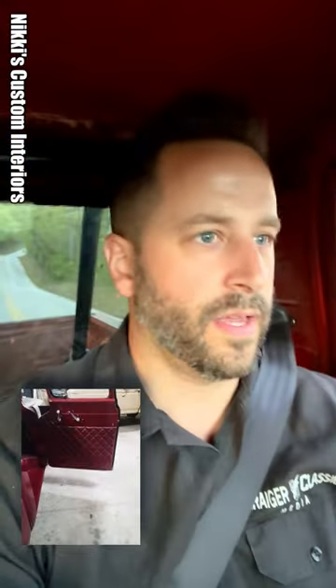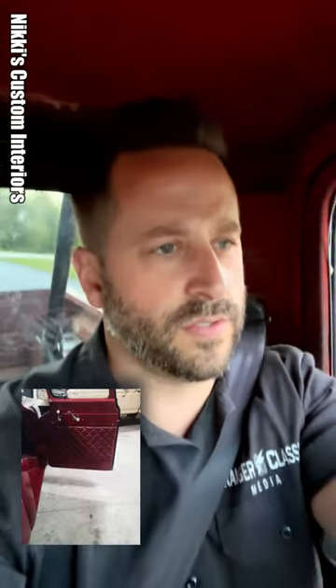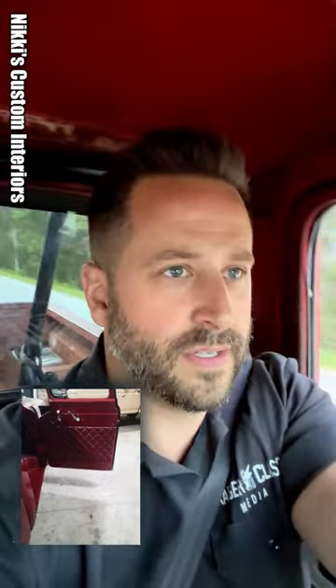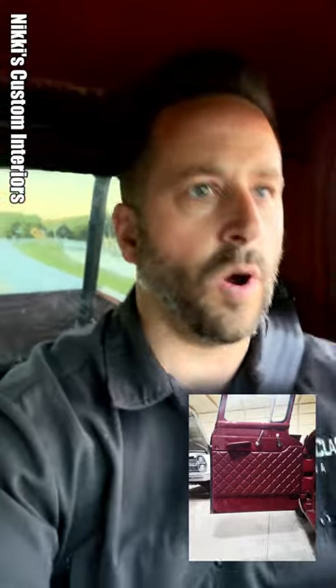Well guys, there you have it. If you're interested in getting some upholstery done, check out Nikki's — she does shipping, which is pretty cool. What I really liked when I was sifting through her Facebook — Nikki's Custom Interiors on Facebook — is the work she does. She does a little bit of everything. I noticed that people who do not just automotive upholstery have a tendency to really go above and beyond in regards to quality to make it last.